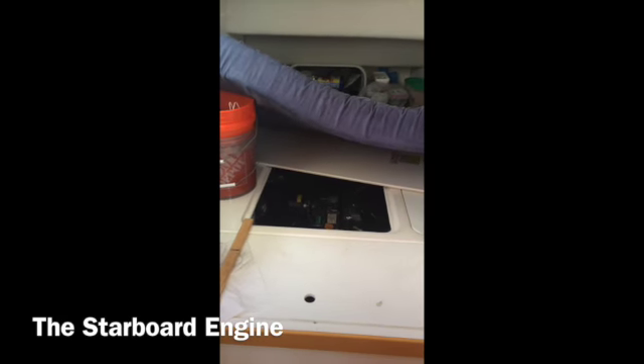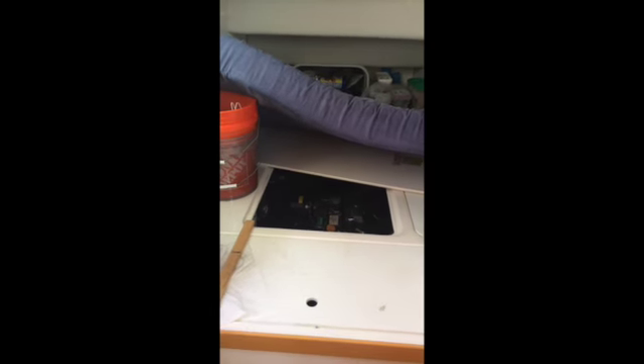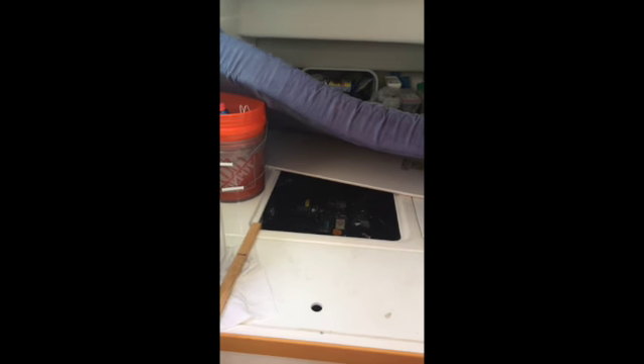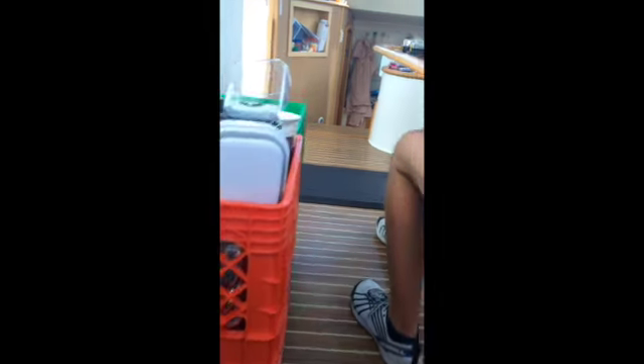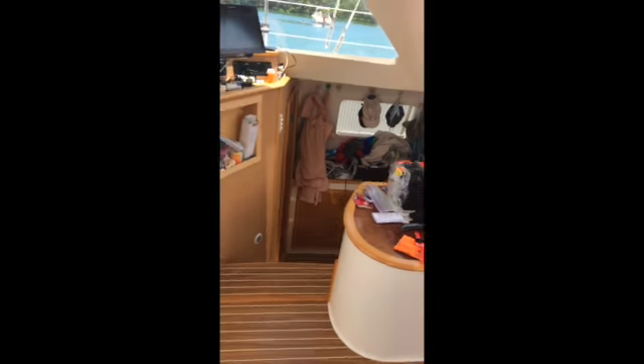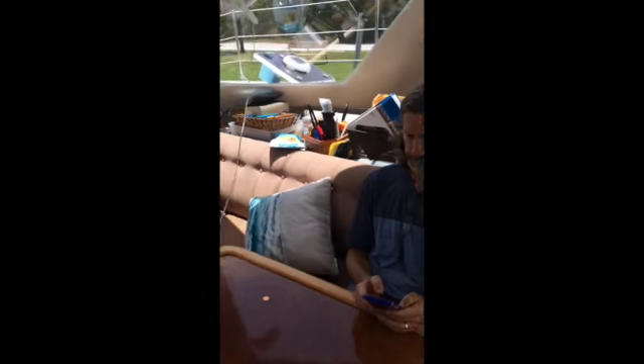So, who knows? It's doable, but it's going to take a little while. The starboard engine is fixed, and we have water coming out with the engine, which is a good thing in this case. And the captain slash mechanic slash repair guy is kicking back and getting ready to have lunch.